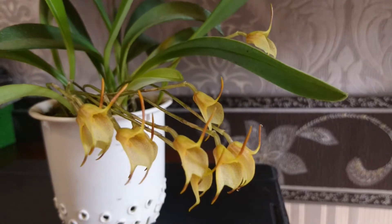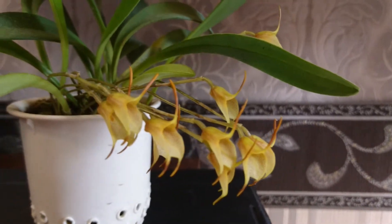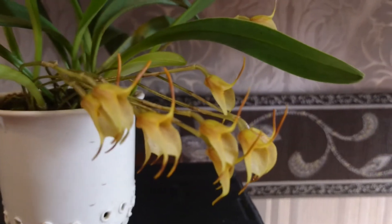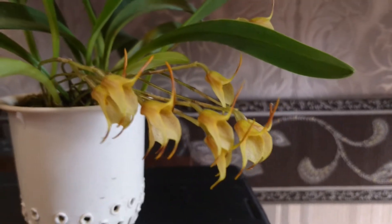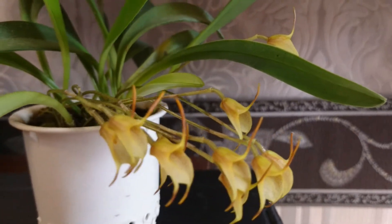Hello to all of my YouTube viewers. Today I just wanted to show you this cute little Masdevallia orchid. I already have another video about this plant so I won't be telling much about it.